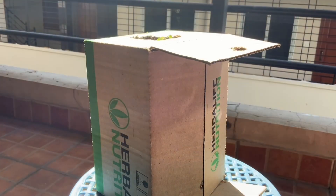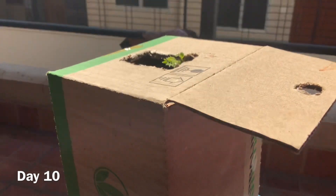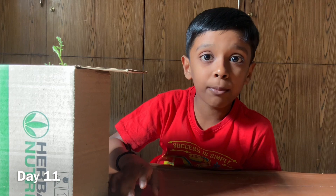This is day 10. This is day 11. Can you see the plant is outside the hole? I am so excited to show my results.